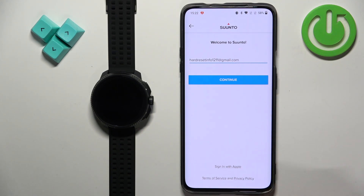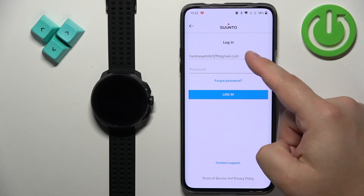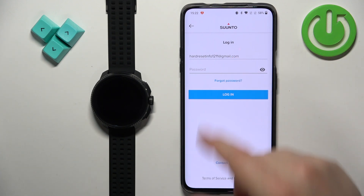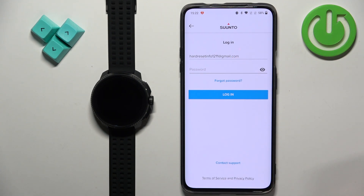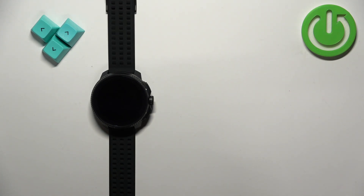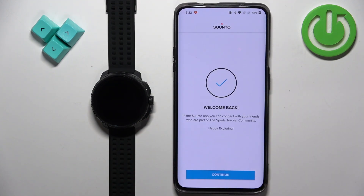I want to use this email account to log in so I'm going to tap on it. It's going to bring me to this page. The email will be entered automatically and we can tap on continue. If you have an account associated with this email address you can enter the password and log in. If you don't, it will let you create a new account. I already have an account so I'm going to log in. After you log in you will see a message — tap on continue.